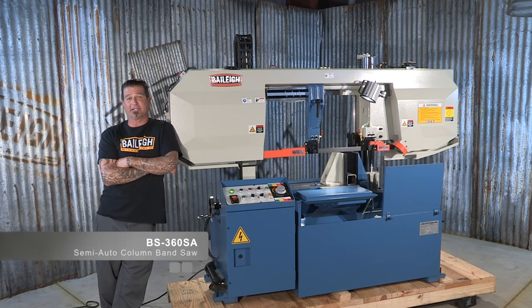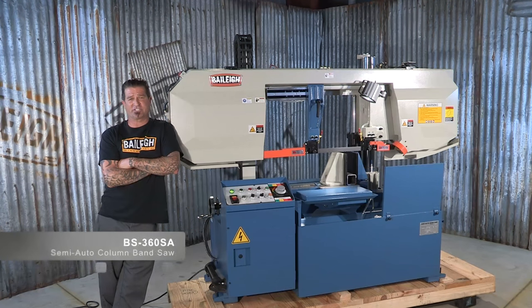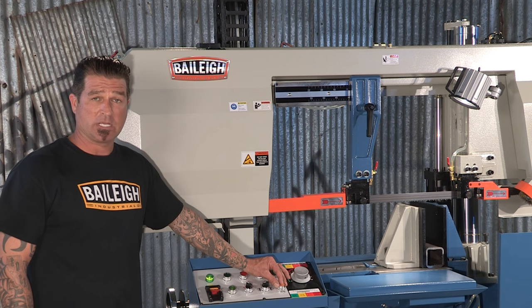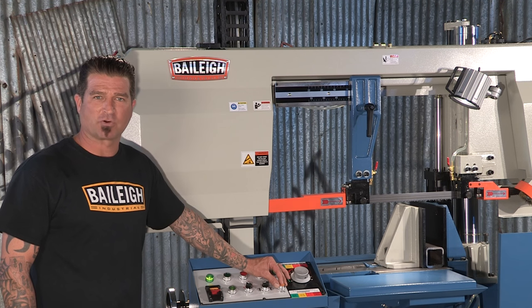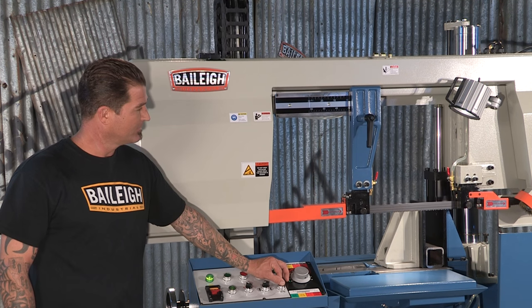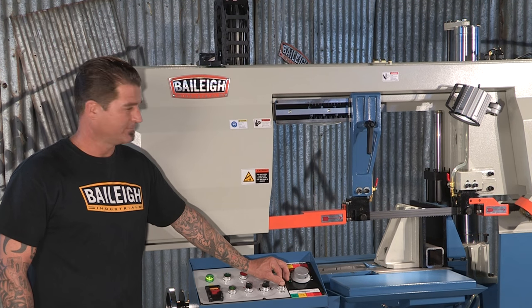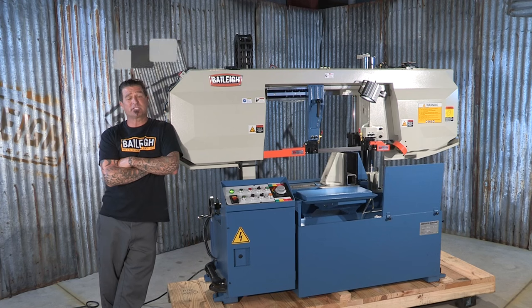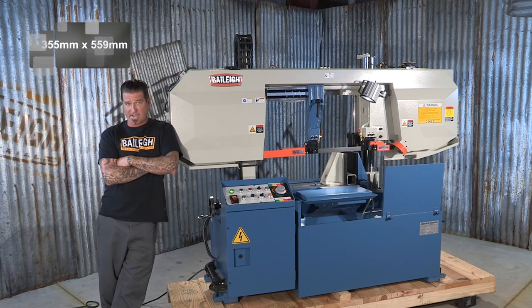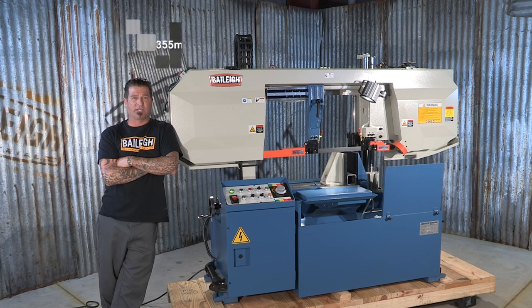This band saw is the Bailey BS 360 SA. It's a column type production saw that features semi-automatic operation. What does that mean? It means it doesn't pivot — it travels vertically, perfectly horizontal. It has a material capacity of 14 inch round and square, and a rectangular capacity of 14 inch by 22 inch.